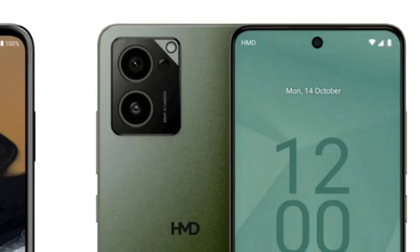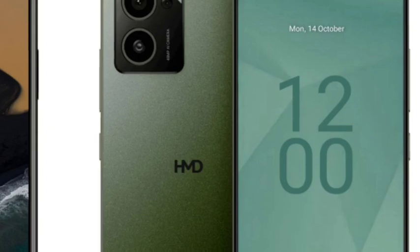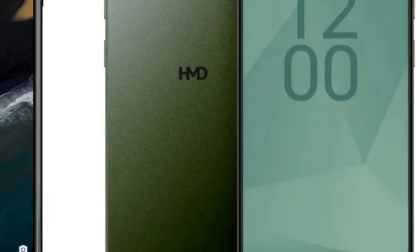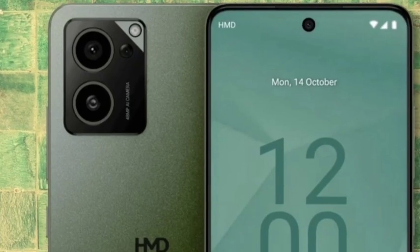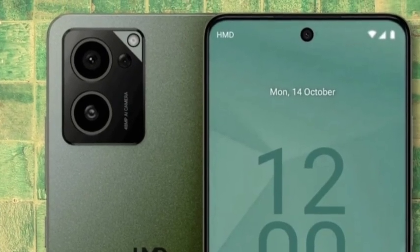You are getting a 5500mAh battery, so everything is very good. And the price is around $240 to $250 — it is just okay, we can say.